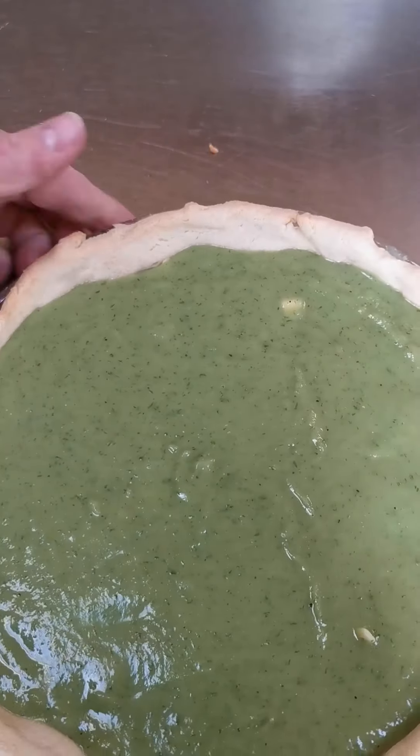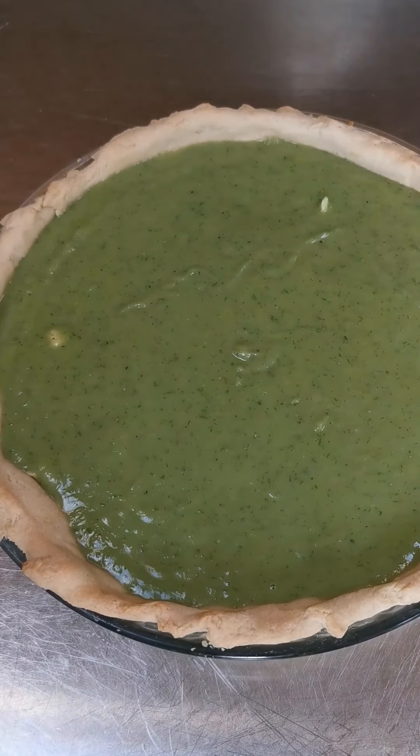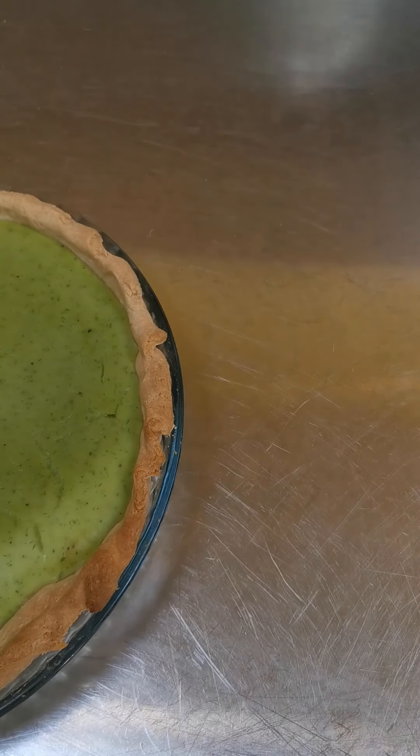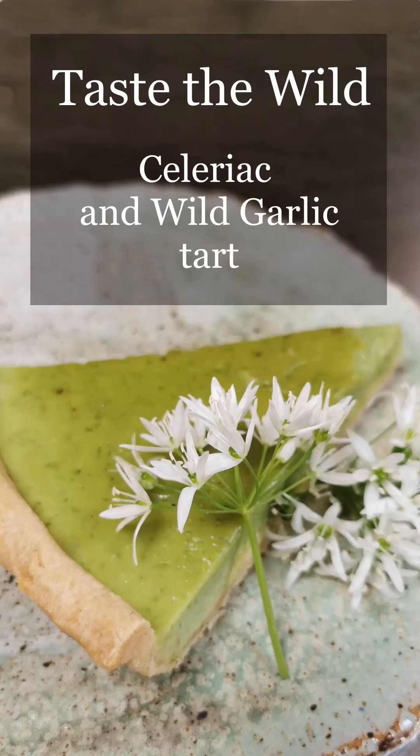Once it's all leveled, pop it back into the oven at about 170 degrees. It'll take around half an hour, maybe a little bit longer — just check to make sure it's set. When it's set, it'll look like that. You can cut it into segments, garnish it with a few wild garlic flowers, and have it with salad. Delicious. Hope you've enjoyed the recipe — come back soon. Bye.